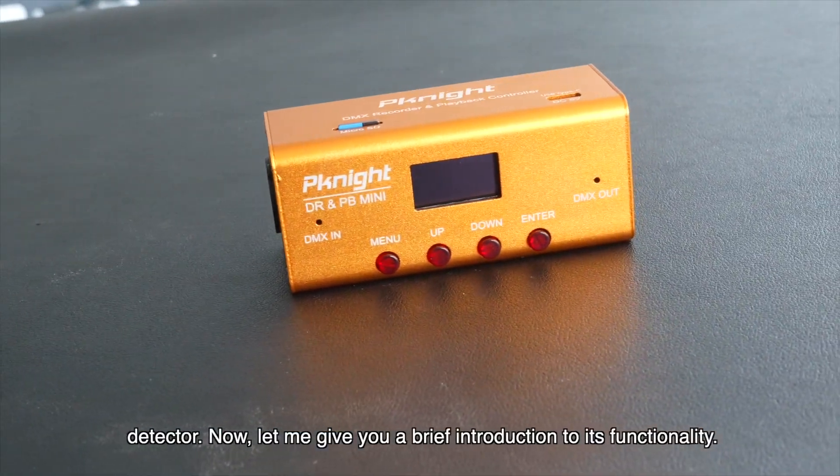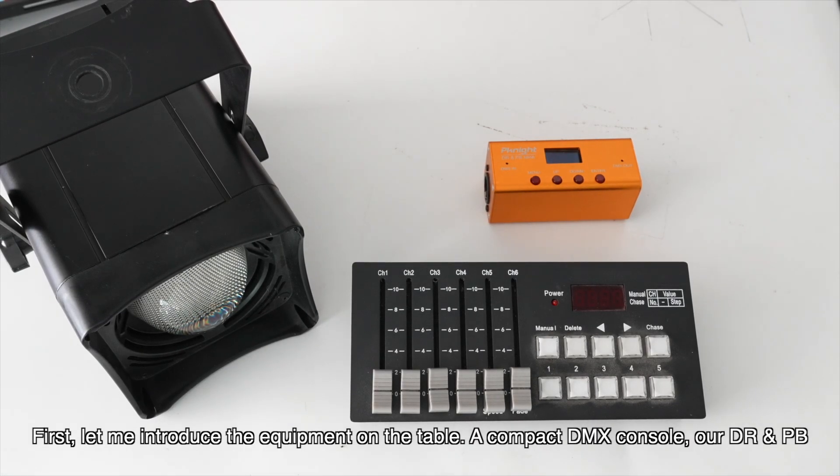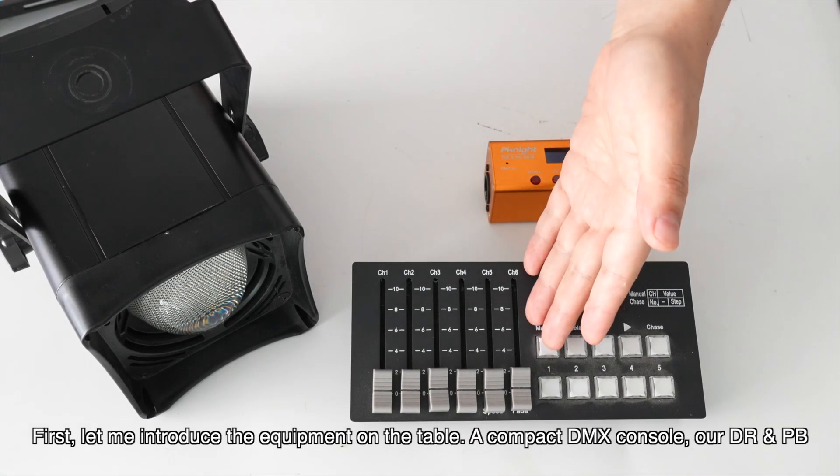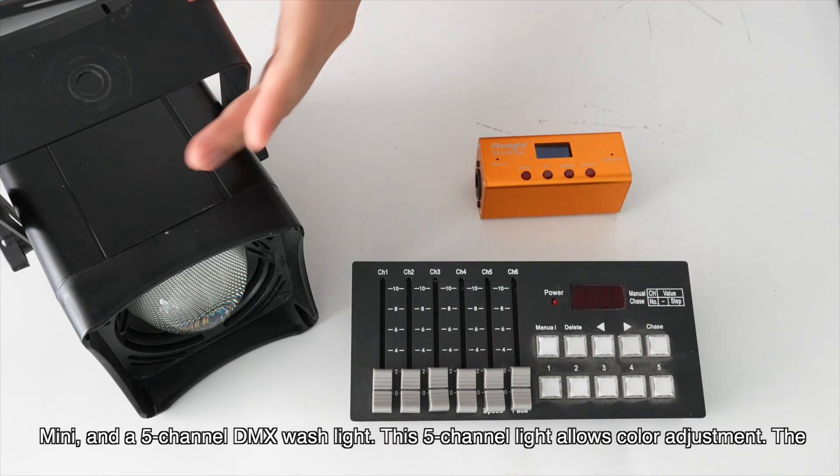Now let me give you a brief introduction to its functionality. First, let me introduce the equipment on the table: a compact DMX console, our DR and PB Mini, and a 5-channel DMX wash light.